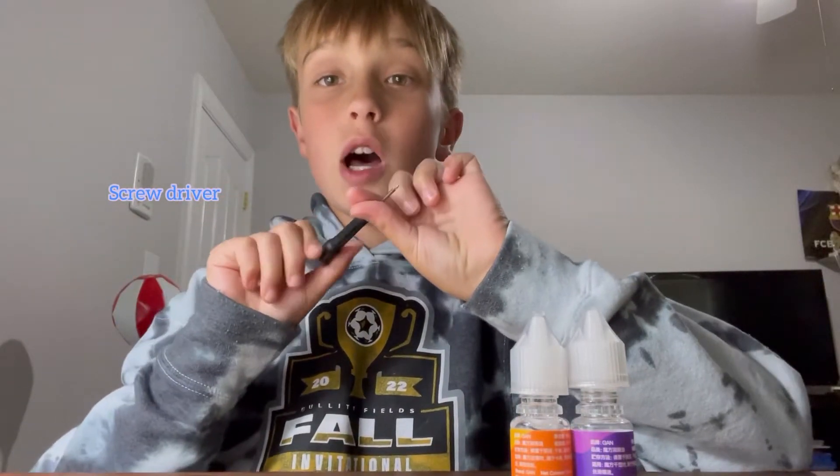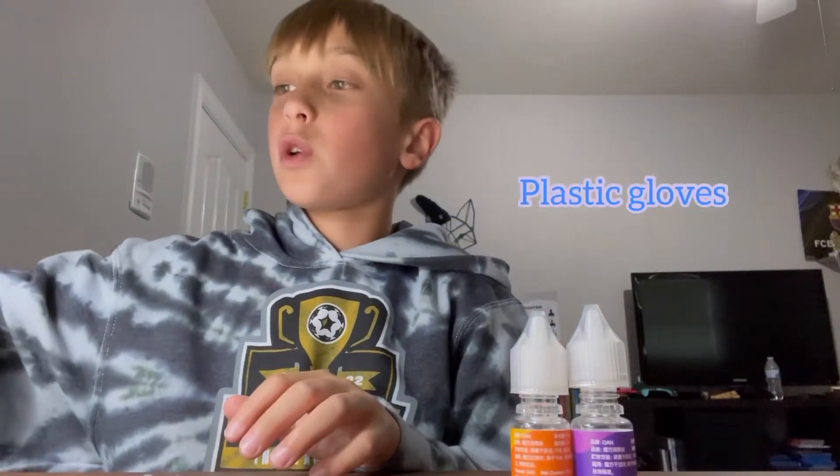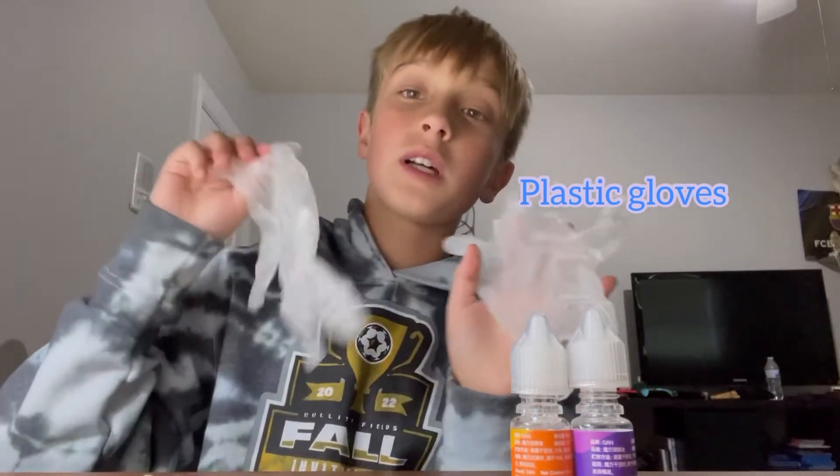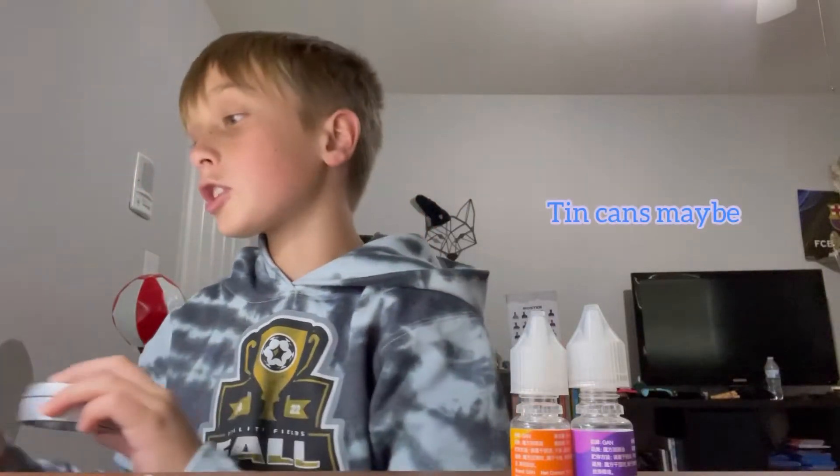Hello guys, MJCubingMax here. Today I'm going to be showing you how to adjust your cube. So what you might need for this: you'll obviously need lube, whichever one you choose. You'll need a screwdriver to adjust your cube, and probably some ear swabs to clean out the hard-to-get areas. It can be a messy job, so you might want some gloves, and also some baby wipes to clean whatever you need. Maybe some tin cans to hold some extra lube, but that's optional — and so are the gloves. So let's get started.